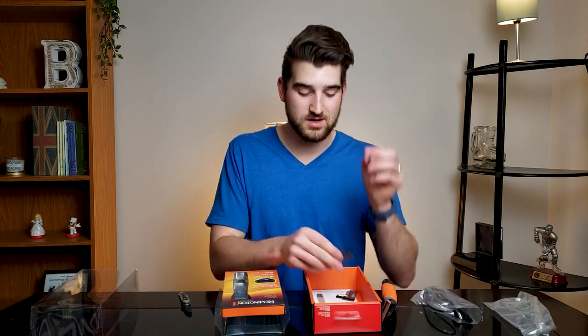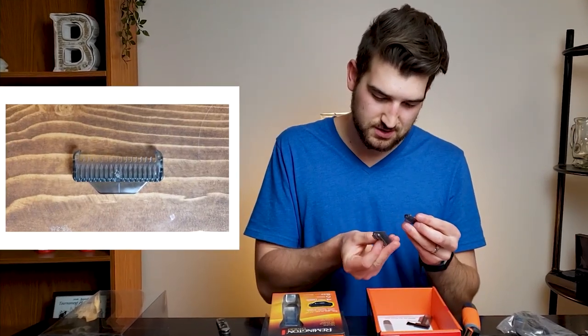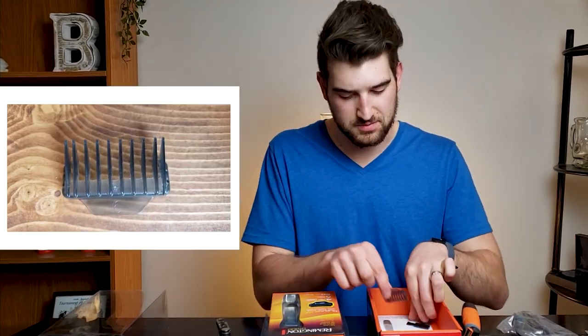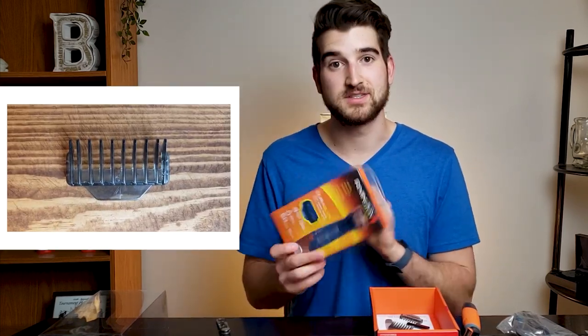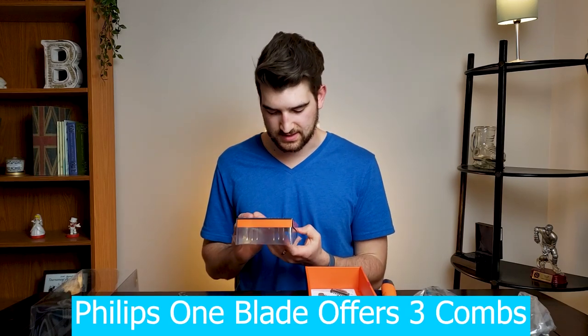This one is a one, so that's for a really short stubble. This is a six, so if you want a little bit of a beard. This one's a two, so more of a stubble. Then you have a four here. It's nice that there's four different sizes — with the Philips OneBlade they only offer you two, so that's kind of nice getting that.